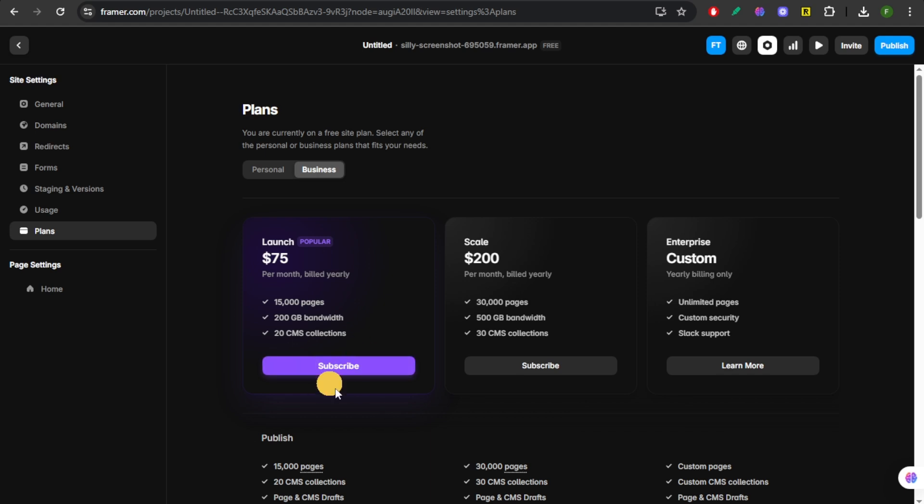Just hit Subscribe and that's it. Go back to Site Settings once you have your plan upgraded, and then head over to Branding. You will finally see the toggle for the Made in Framer badge, and you can switch it off from there.